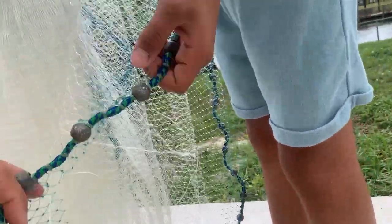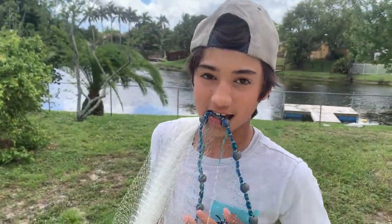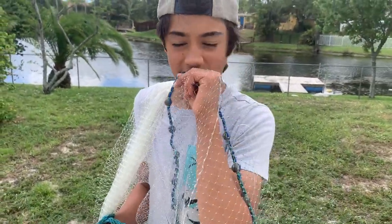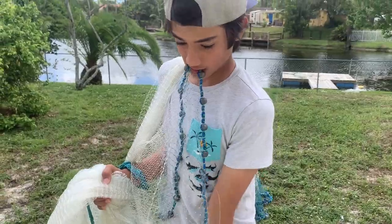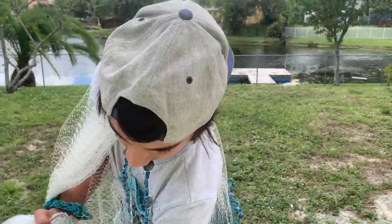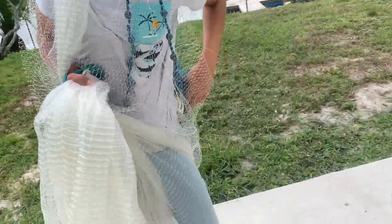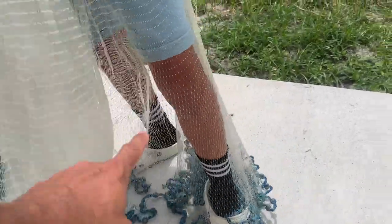There are two lead lines hanging down. He takes the weight line closest to him and puts it in his mouth. Now the net is already a third of the way open — all he has to do is rotate a little bit. Then he grabs another third of the weights and wraps them around his leg. There are now two thirds down here, and he separates them so one third is wrapped around his leg.